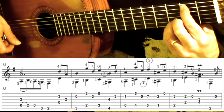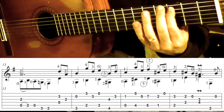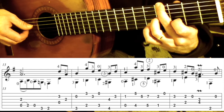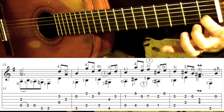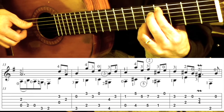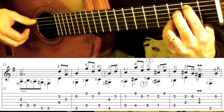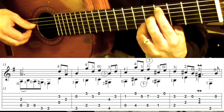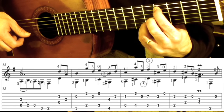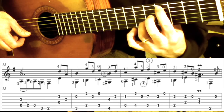First finger goes to the C 3rd fret on the 5th string, plus the open 1. And then we have this, like we did in measure 11, and then it goes down. Then he does something a little different here — it's the same pattern as what we had in measure 14, but now we've moved it up to the 4th fret. So the first half of measure 15 sounds like this.